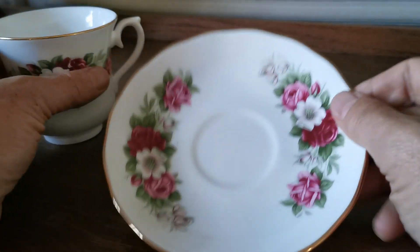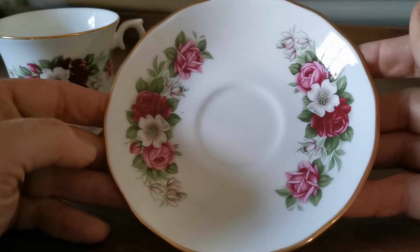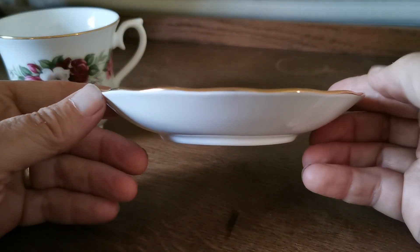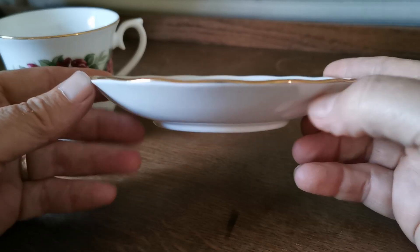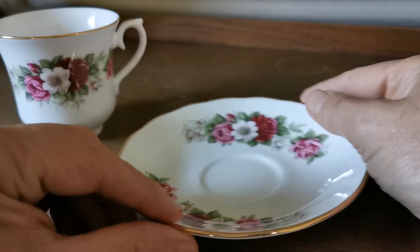Nicely moulded, and the saucer plates again beautifully decorated. Lovely English floral mid-century bone china, Queen Anne, nice side elevation. Fairly deep standard saucer shape for Queen Anne and matching china marks again. Really nice set.